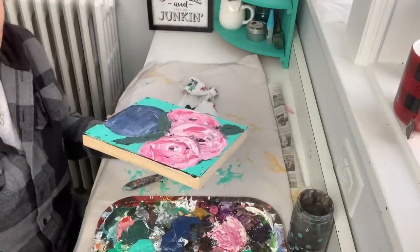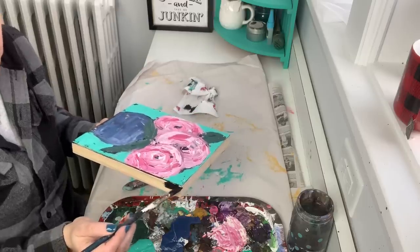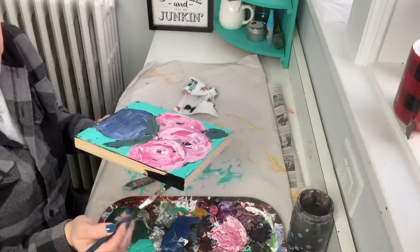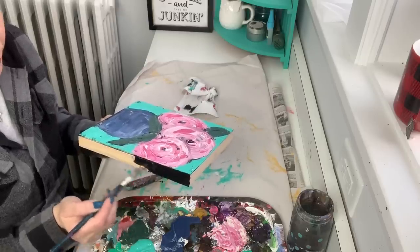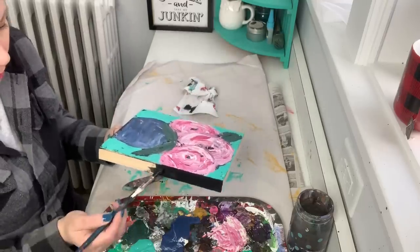I'm going to go ahead and add some black paint, and while the top is starting to dry I do want to add some white on top of it. But let's go ahead and paint this frame — I love a dark frame, it really makes a picture pop.